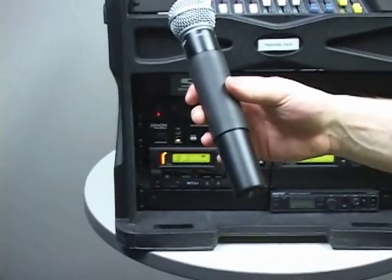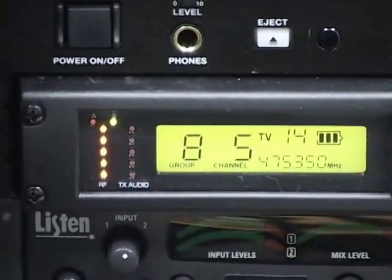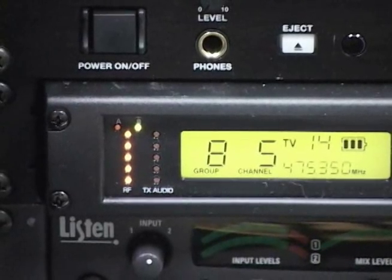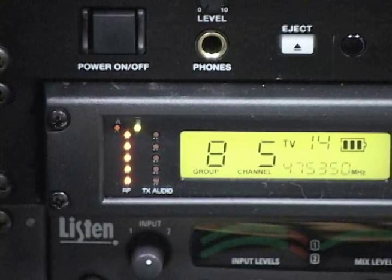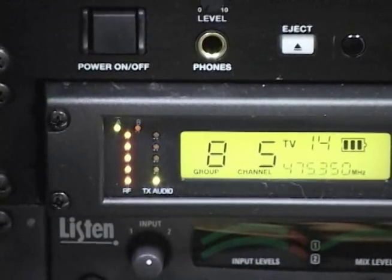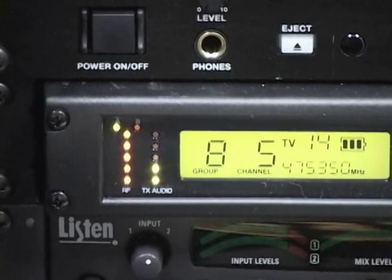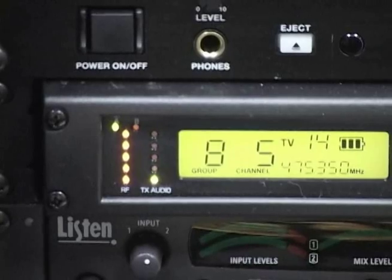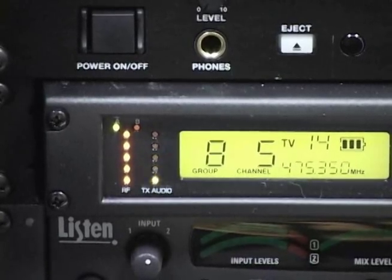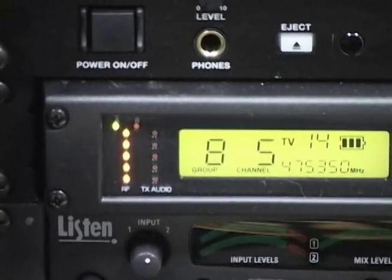To verify proper communication, signal level, and battery life, look at the display on the front of your receiver. It will show you the group, channel, frequency, and battery life on the LCD display. To the left side of the display there are two LEDs in the upper corner that signify which antenna is picking up your transmitter, A or B. Beneath that are two rows of LEDs: the left one showing your RF signal strength and the right one showing your audio level. Talk into your transmitter to verify audio level follows your speech. The top TX audio LED is red and should only illuminate momentarily when you speak loudly into the microphone. If necessary, adjust the transmitter gain with the supplied screwdriver until only the green and yellow audio LEDs on the receiver illuminate when you speak into the microphone.